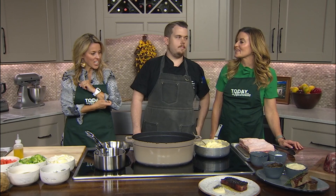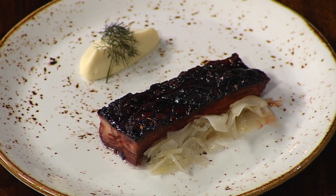What are we doing today, Chris? We're making a sugar wine glazed pork belly. Ooh, pork belly. The final product is amazing — the whole transformation blows me away.